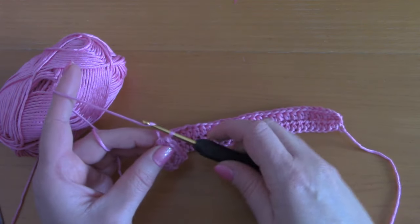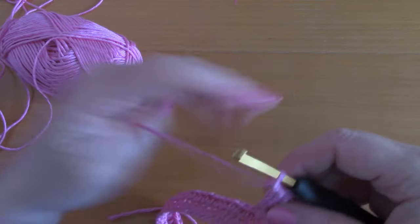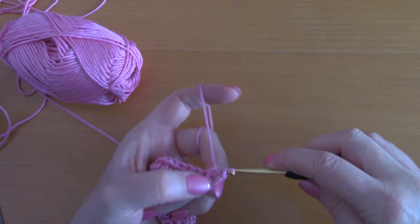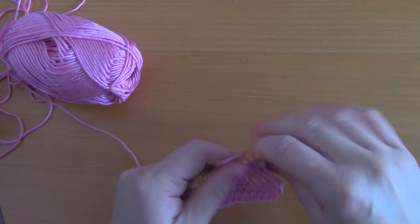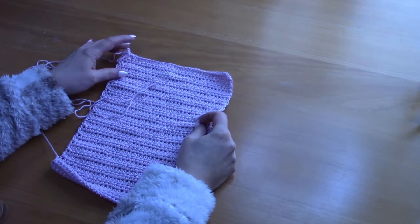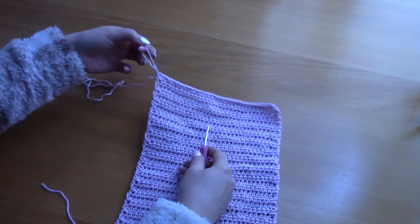Place your last half double crochet into the chain 2 from the previous row. Now for row 3, chain 2: 1 and 2. Turn your work. You are simply going to be repeating this pattern over and over again — just place a row of half double crochets, repeating row 2 over and over again. You should have 35 rows in total.